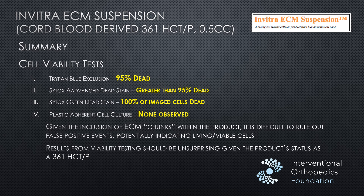In summary: the TriPan Blue exclusion test showed 95% dead, the Cytox dead stain showed 95% dead, another test showed 100% dead, and we saw no cells that were able to be grown out at all from this sample of Invitra. Bottom line: this is a dead cell product. Anyone using this product and telling patients they are injecting live, viable stem cells is committing consumer fraud.